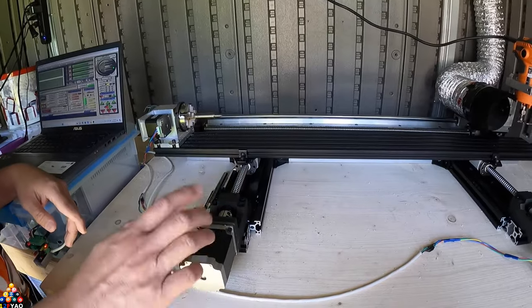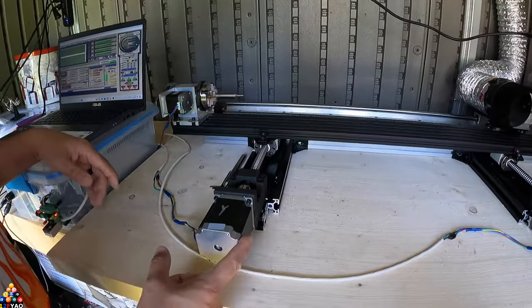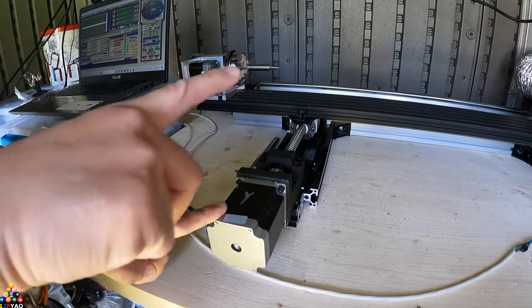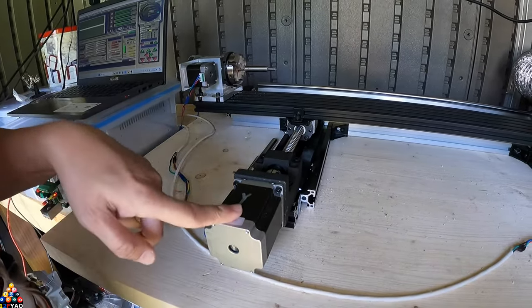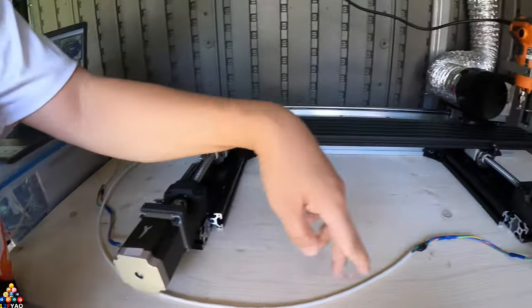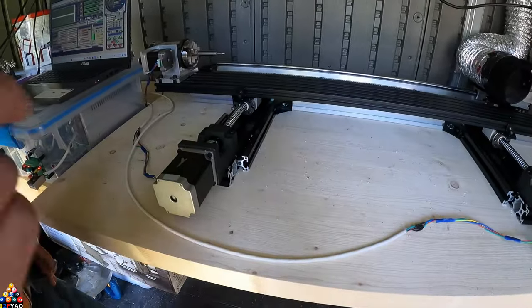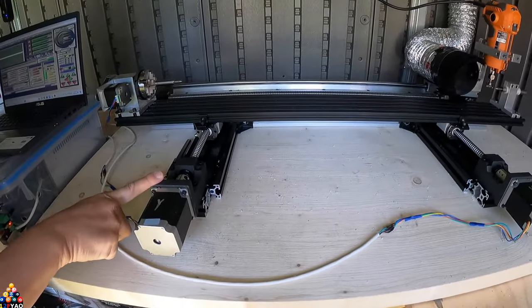These are the stepper motors. The Y-axis is bridged — spliced together. This is one Y-axis motor and this is the other one, both running on two different drivers. This is the motor mount.